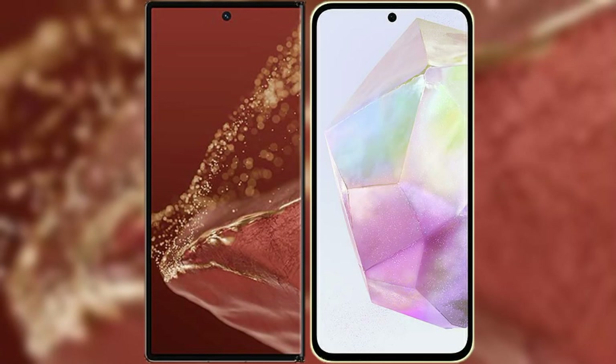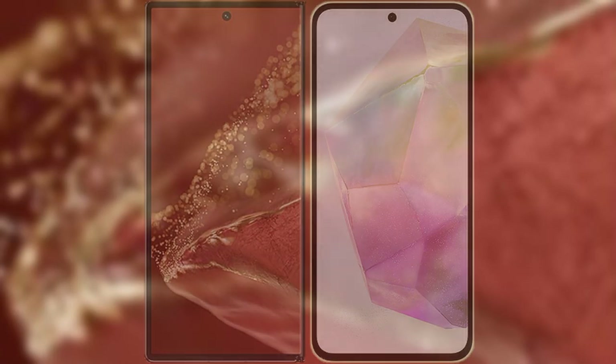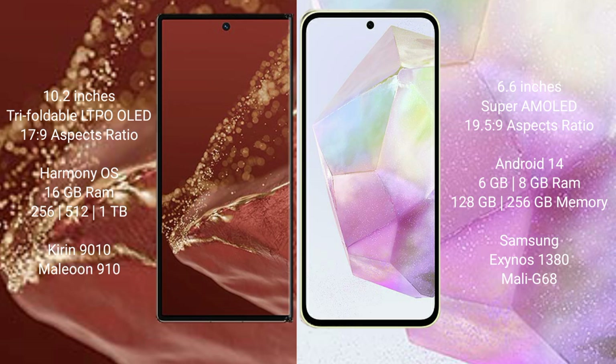I will compare the new Huawei Mate XT Ultimate with the Samsung Galaxy A35. The Huawei Mate XT Ultimate features a 10.2-inch triple foldable LTPO OLED display with an aspect ratio of 17.9, while the Samsung Galaxy A35 has a 6.6-inch Super AMOLED display with an aspect ratio of 19.5:9.